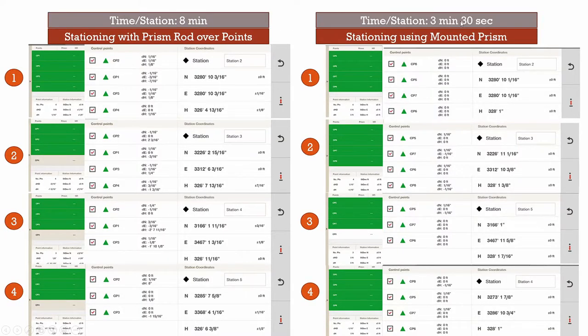At the top I have the time per station highlighted so we can keep that in mind. Below I have the four stationings we completed, as well as the accuracy that the total station was reporting. If you haven't used the Hilti total station before, let me explain what these numbers mean. The far left icons represent the control points that we measured. On the left side of each result, it shows how the points had to adjust to match what the digital plan was asking for. On the right, it shows how confidently the total station was able to find itself at a certain location after adjusting the points to match the digital plan.